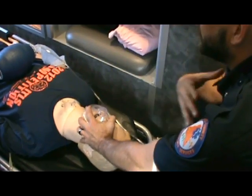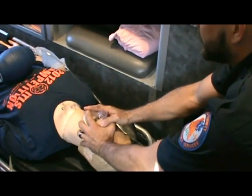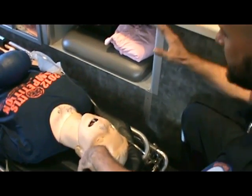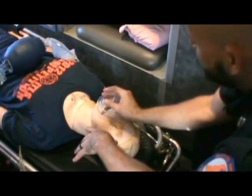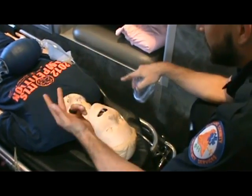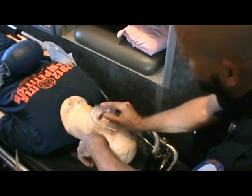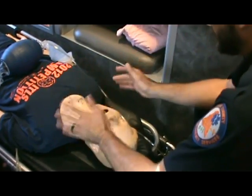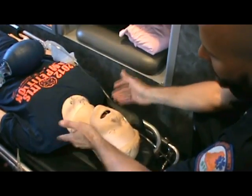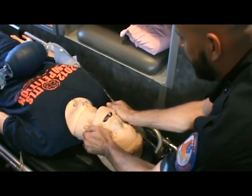Before having the most experienced person do the squeezing, let me show you how to position the patient for the best seal. You might have difficulty if they have a beard, loss of facial or bony structure from trauma, no dentures, or age-related tissue deterioration — all of these can cause problems with the seal.